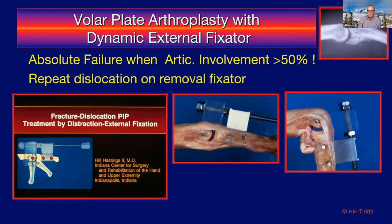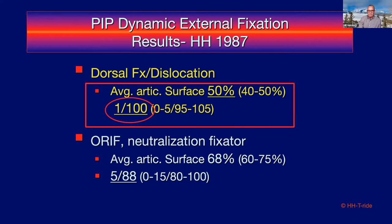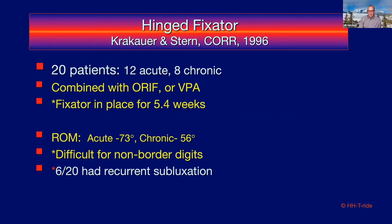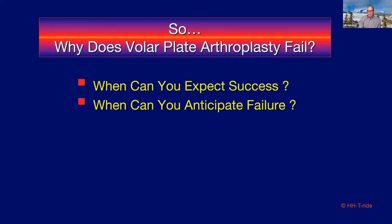Disappointingly, when articular involvement was more than 50%, after taking the fixator off the joint went into repeat subluxation — so the fixator alone was not the answer. I reported early results with dorsal fracture dislocations with good range of motion, but the average articular surface involved was really just 40–50%. The same hinge fixator technique was applied by the Cincinnati group, combining ORIF or volar plate arthroplasty with the fixator in 20 patients — and six of 20 had recurrent subluxation. This raised the question: why do results vary so much between hands?